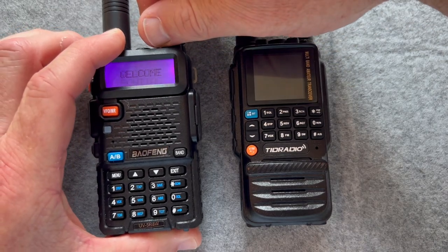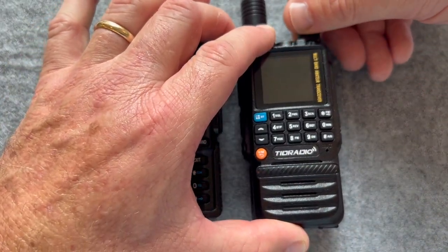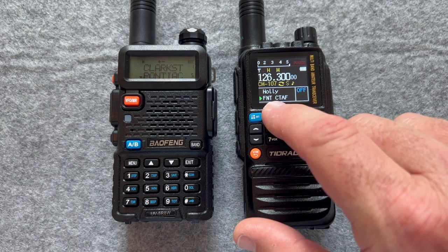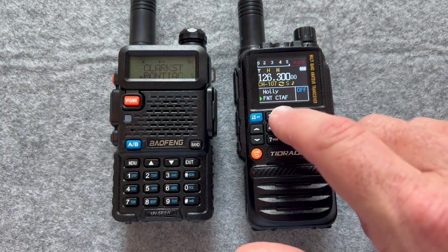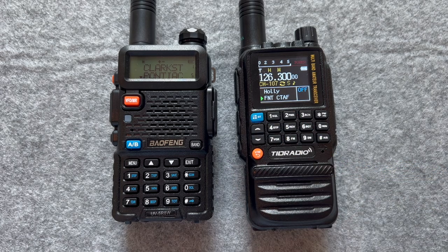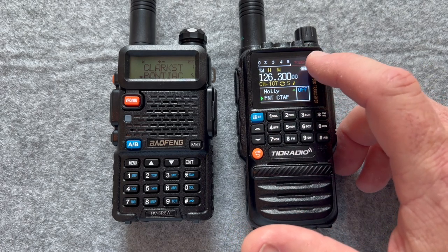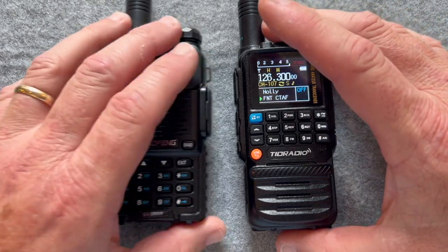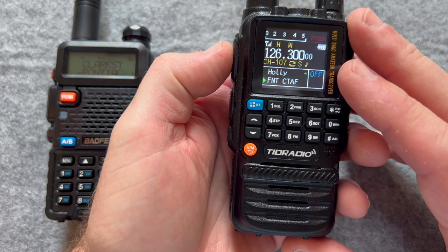Here are the two radios side by side. I'll turn them both on in channel mode. You can see on this one I have the names of the repeaters programmed in. On the TID radio I've got a repeater — that's the Holley repeater — and I'll show you the dual watch. The lower channel here is Bishop Airport, which is nearby. You can see the difference in the screens — you've got color screens, and there's actually a power meter on the TID radio. There's a bunch of symbols; I'll let you go through the manual to figure those out. What's neat is you've got two different push-to-talk buttons, one for each band.